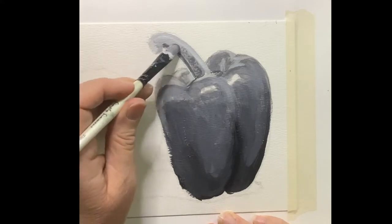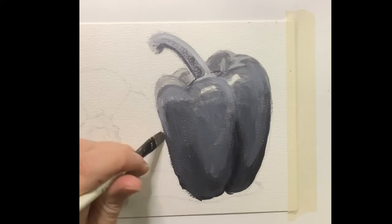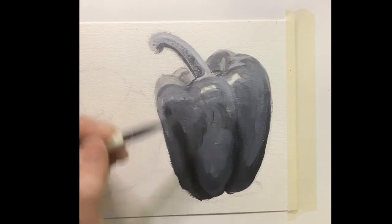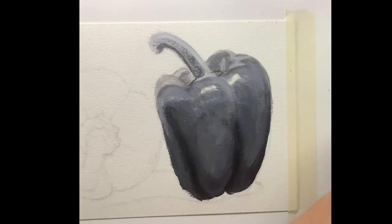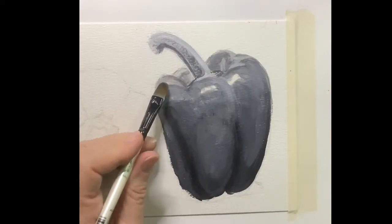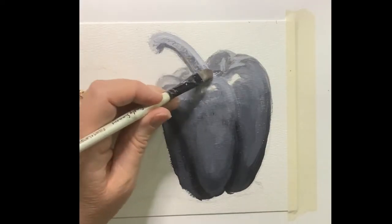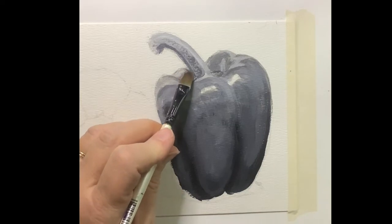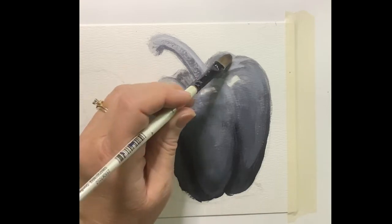You'll see me every once in a while sort of scrubbing with my fingers. This is acrylic so it doesn't have a lot of the toxins that oil paint would have — it's not going to hurt you if you get a little on your fingers. I find sometimes that little scrub with a finger can blend some edges quickly where I don't want a really hard line, but I also don't want to totally blend it out. That little scrub with my fingertip dims the edges a little bit.